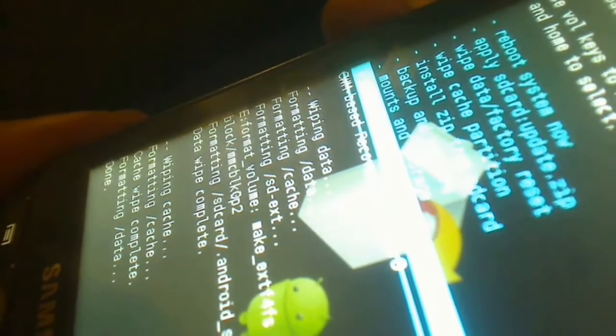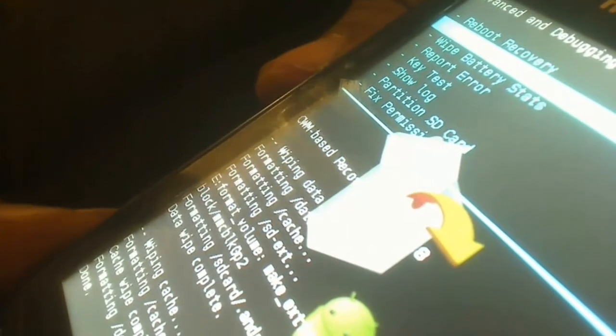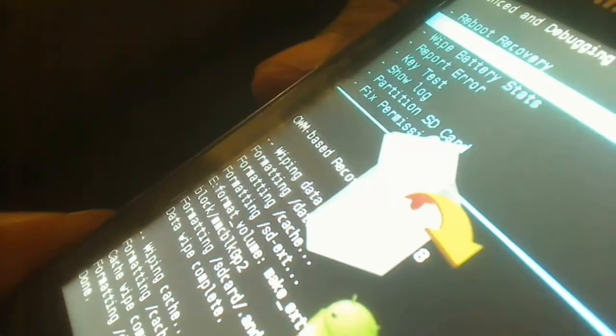Again I'm going to go into Advance, select Advance again, and wipe the Dalvik cache one more time.